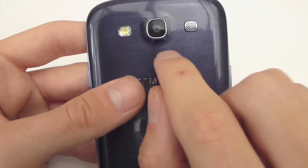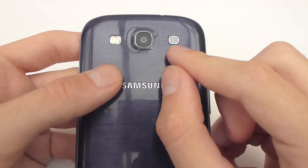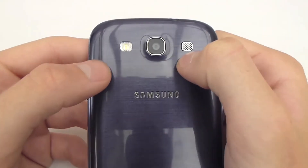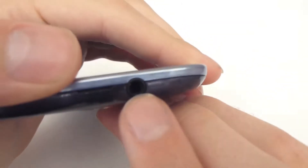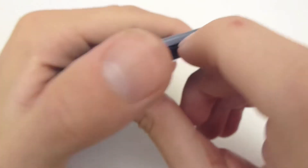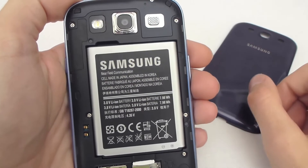On the back you've got an 8 megapixel camera with autofocus. You've got the speaker here which is quite loud — it's not the basiest or most rich sounding speakerphone but it does a good job of making things loud. You've also got the flash there for darker shots. On the top you've got a headphone jack along with a secondary microphone and a pull tab to pull the battery cover off. Under which we have a 2100mAh battery.